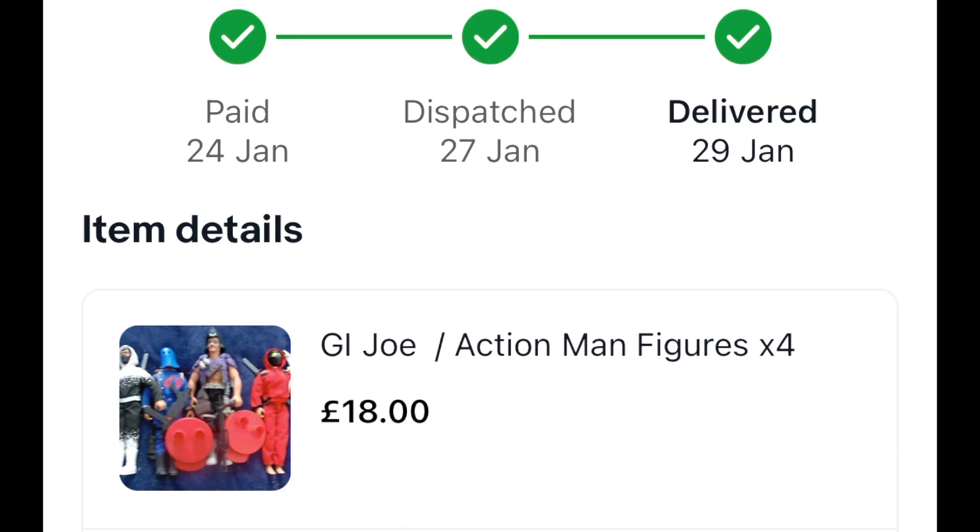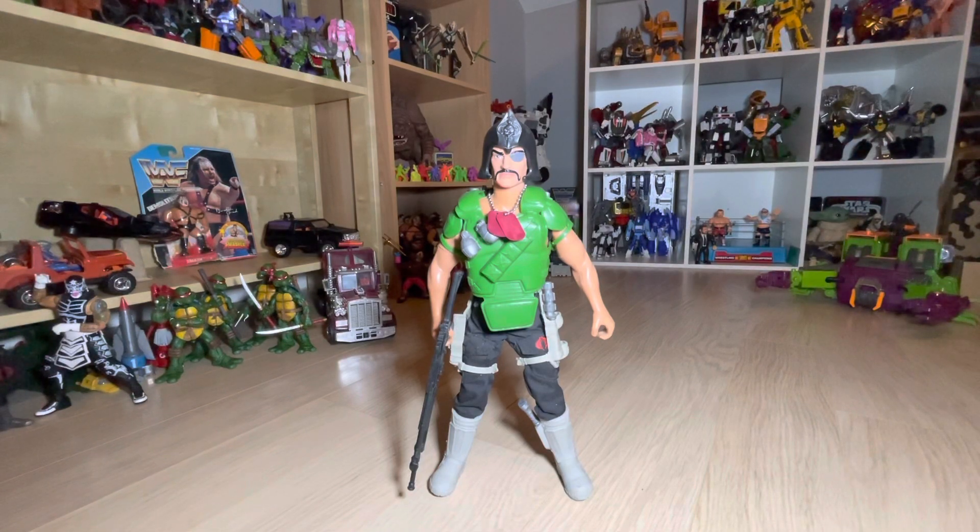When I picked this figure up it was loose, and I also got it with Cobra Commander, Storm Shadow, and what turned out to be Snake Eyes in the red ninja outfit. The original purple armor was included but it had gone so brittle that as soon as you touched it, it just shattered.